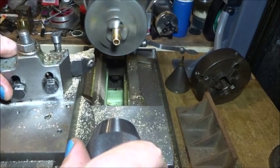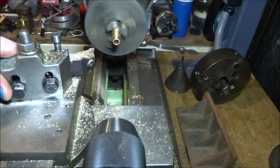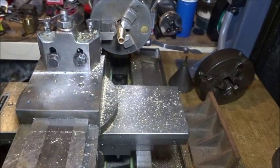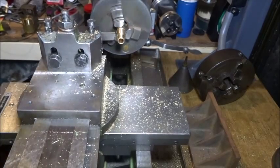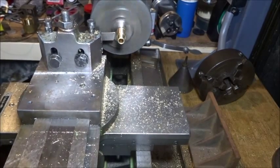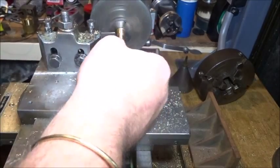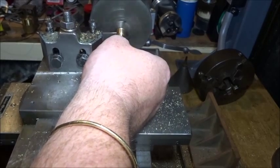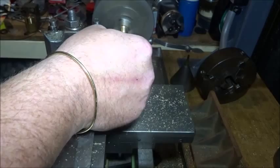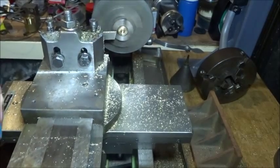So next job is to part this off. We shouldn't even have to face it if we set it up and part it off properly, so I'll change the tool over. There we go, we're set up to part that off. We might go a little bit faster — just run that belt off — and that should be 20mm long. We want something to catch it. Don't use a drill because you'll muck up the bore, but the other end of a drill is probably alright. So let's part it off.